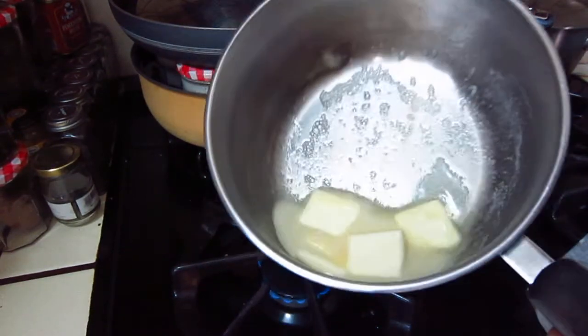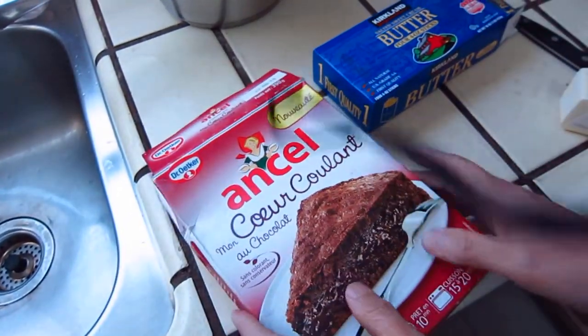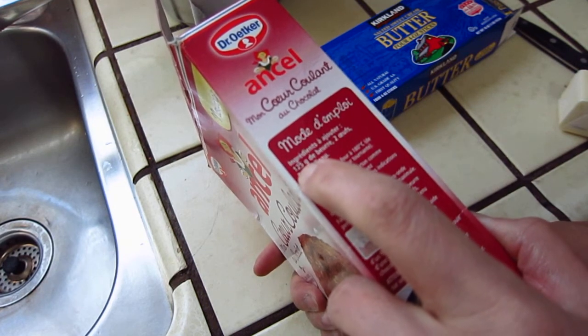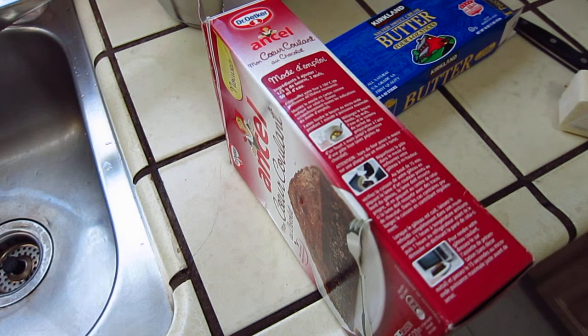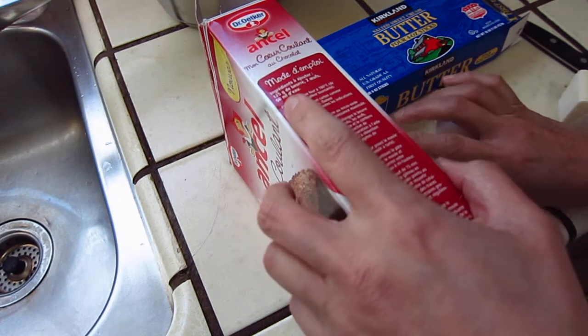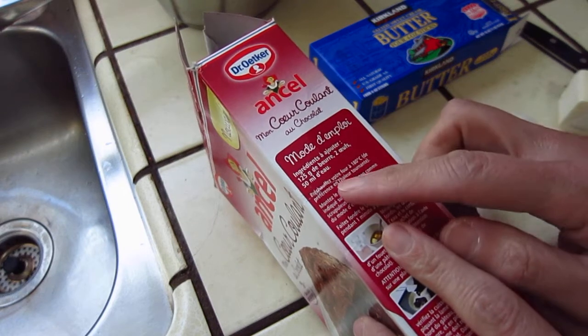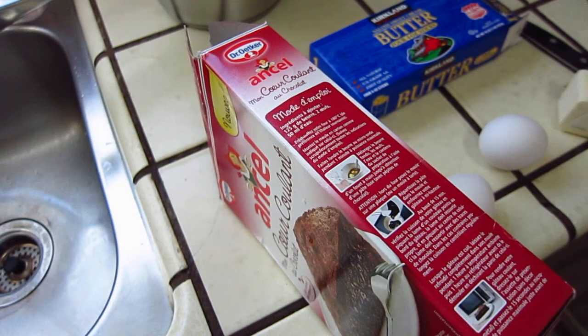And we will melt the butter. Now we continue to read what is needed: 125 grams of butter, two eggs, and 50 ml — I think I will use yogurt instead. Prechauffez votre four à 180, so that's around 350 degrees.